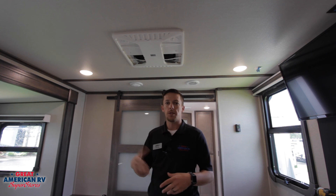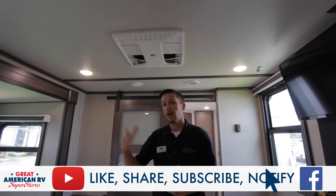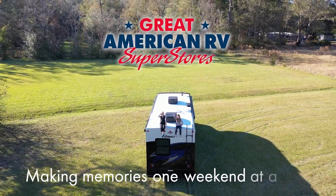We've gone over all the maintenance, all the diagnostic information, and how to operate our unit. We hope you enjoyed our video and educated yourself on how to properly use these units and reduce any freezing up. Keep watching on Facebook, YouTube, TikTok — wherever you found us — click like, share, and subscribe. Keep watching here at Great American RV Superstores, where we bring the how-to truth to you. Making memories one weekend at a time.